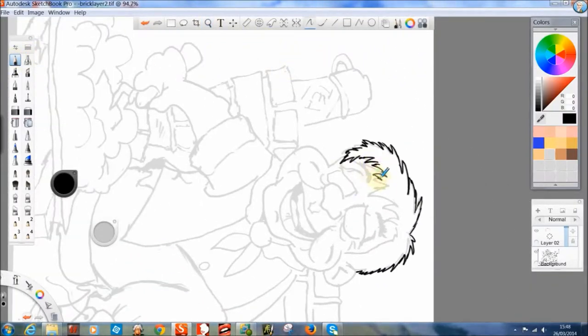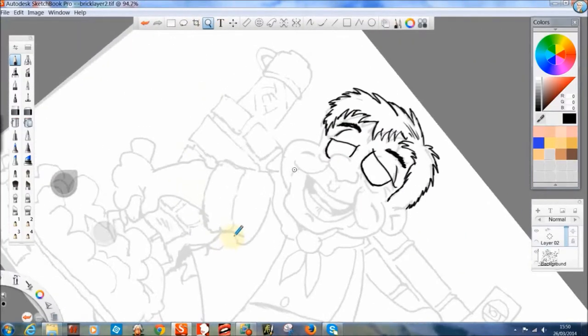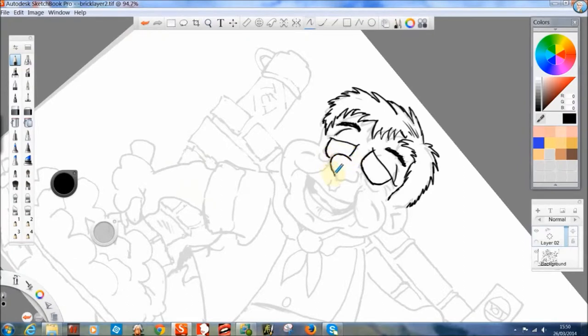I've now laid a layer in Sketchbook Pro and I have started to trace it over. I use Sketchbook Pro because it is easier for me with my appalling memory. I find that all the tools are in your face all the time, so it is difficult for me to forget where things are - with Photoshop and other programs like Manga.